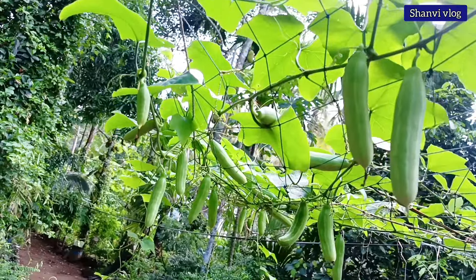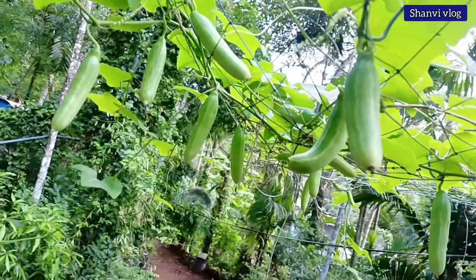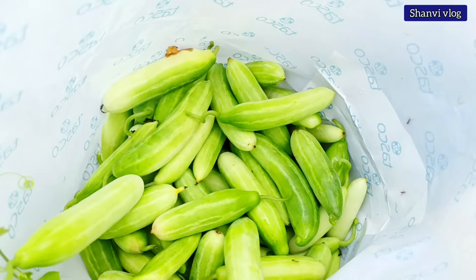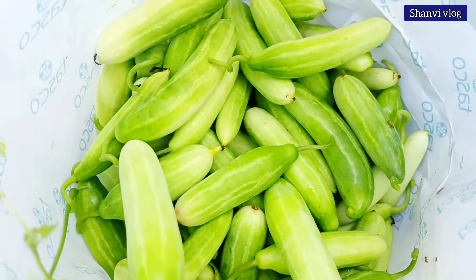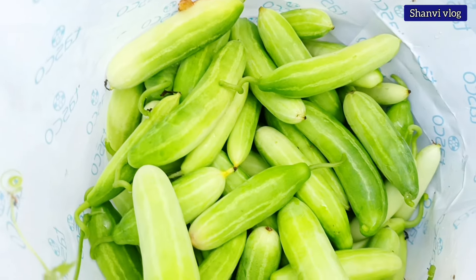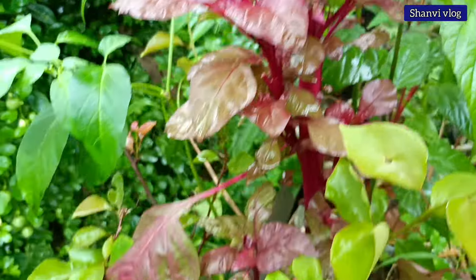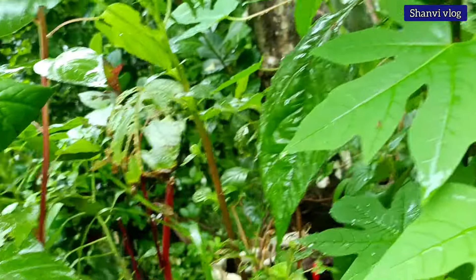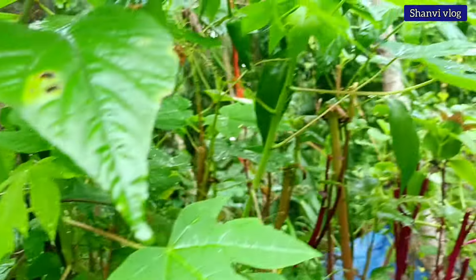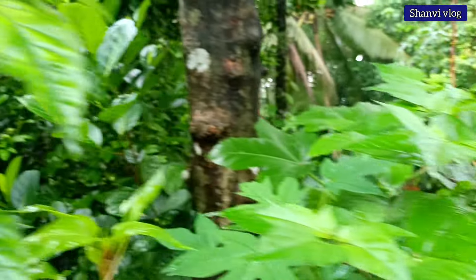This is the first vegetable plant, which is a vegetable plant. Please like and subscribe to our channel. Bye-bye.